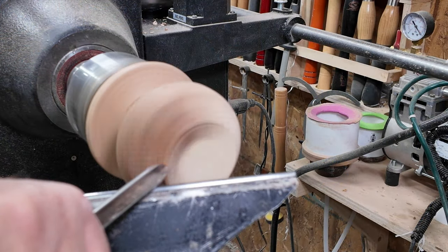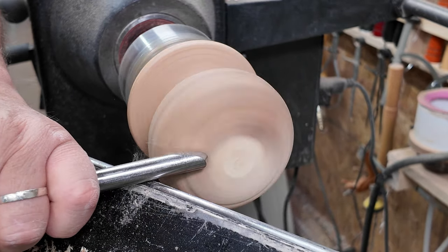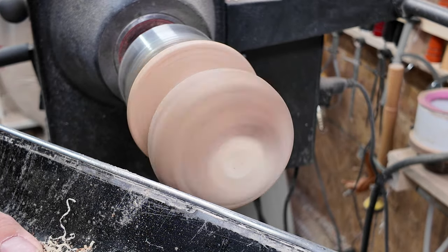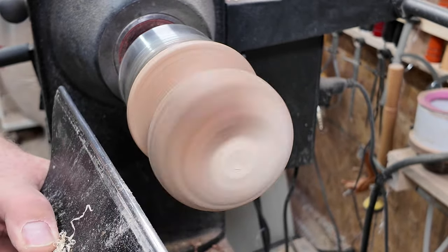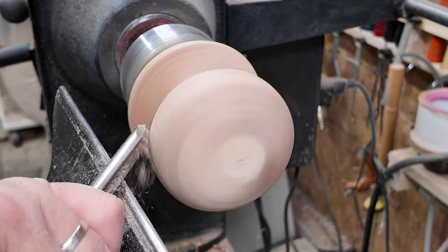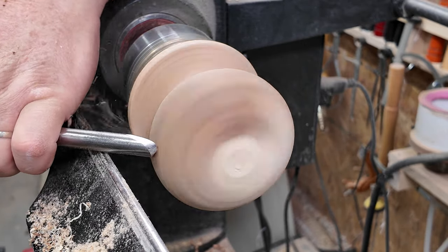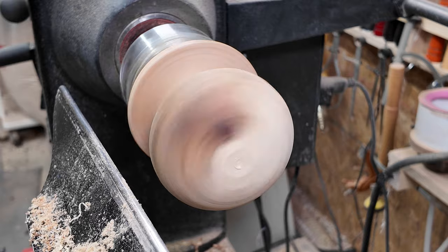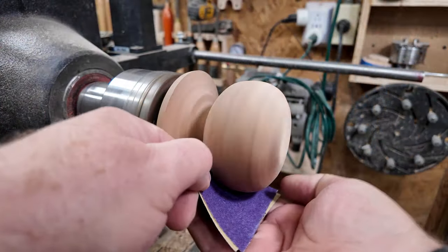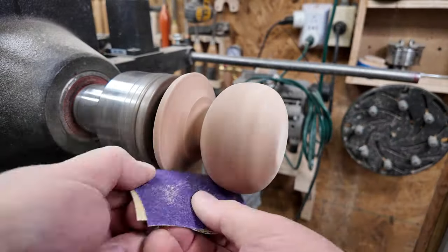I personally like to use the Ellsworth grind bowl gouge on the outside of these ball-type shapes. I did try for a while using skews — I could never really get the hang of that skew tool. It's going to take a lot more practice to make those shapes true and formed. Skews are a very difficult tool and they do need a lot of practice, so meanwhile the bowl gouge suits my purposes. You've really got to be very careful using it on left and right hand turns — it can catch very easily. Keep it sharp as usual.